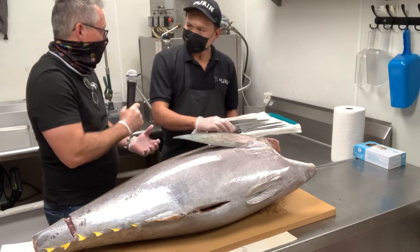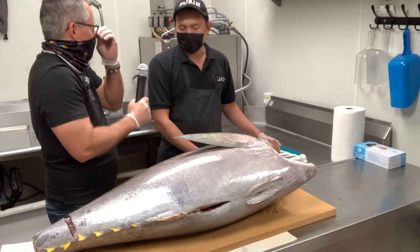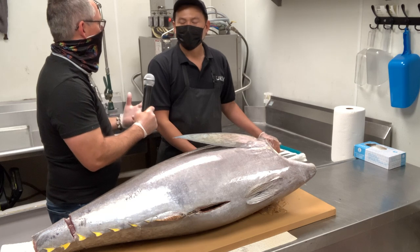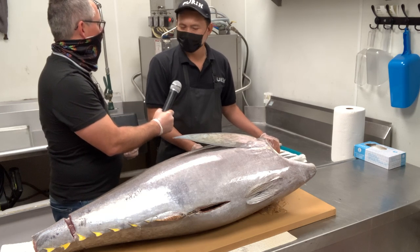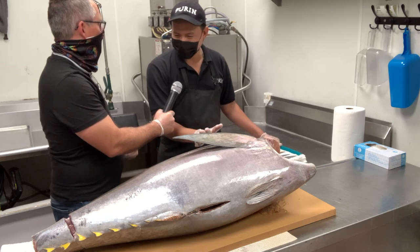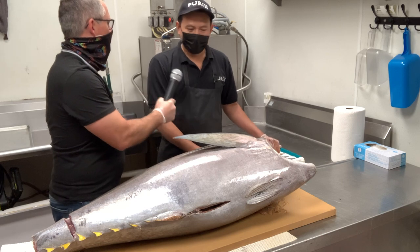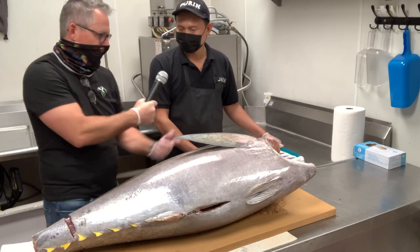Efficiency is key — you paid a lot of money for this fish and you want to make sure you get every dollar out of it. You want to get all the meat without bone. You want to maximize your yield — that's why not every chef can do this cut. You have to be an expert. How long have you been doing this? About 13 to 14 years. Let's see you do it, man.